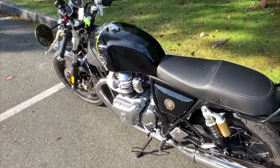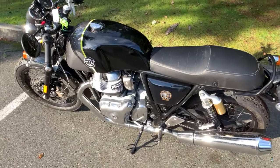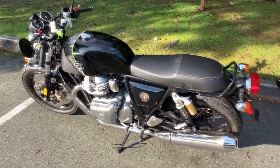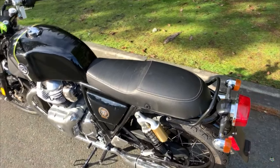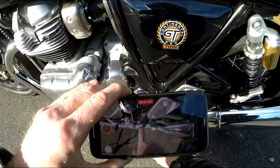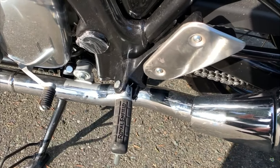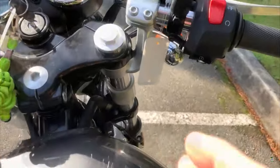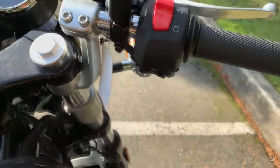Very similar to the Int 650 in many ways. Major differences: the tank size is 3.3 gallons instead of 3.6, the seat height about half an inch lower — 31 inches instead of 31.5 — the pegs are a little bit further back than on the Int 650, and of course we've got the clip-ons at the front here.